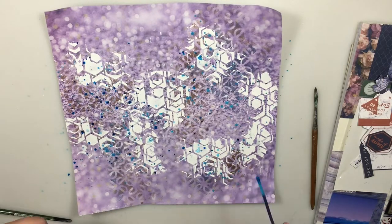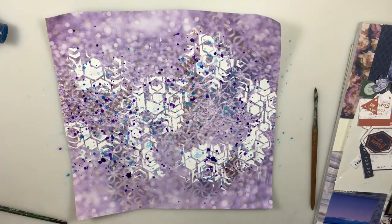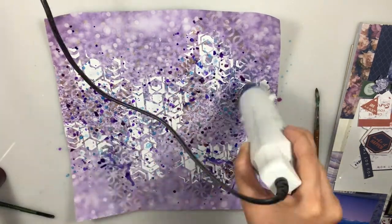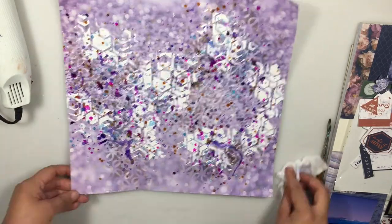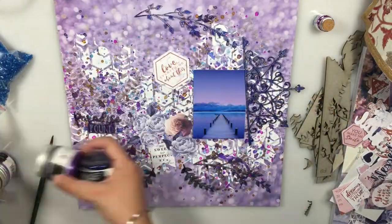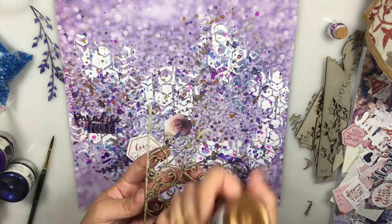Now it's time to add some color. For this I'm using various Lindy sprays and just splattering the color out from the bottle — this is a very easy and fun technique. Between colors always dry them so that they don't blend together, because I'd love to retain each individual color.